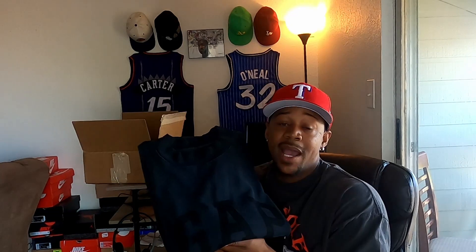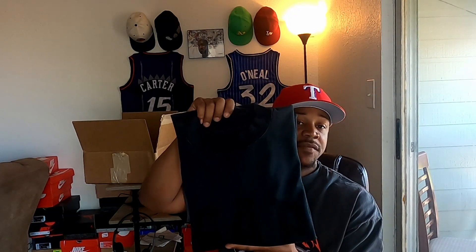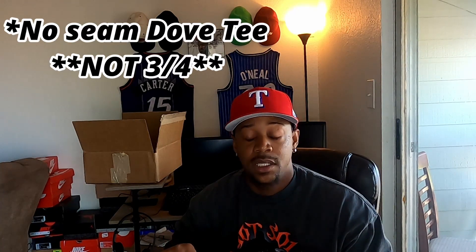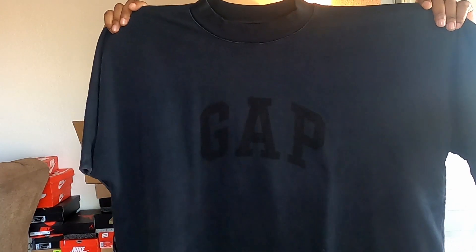Let's jump right into this. As you guys can see, we've got the Yeezy Gap Balenciaga Dove Tee. This is the three-fourths cropped Dove Tee from the latest release — the first release with Yeezy Gap and Balenciaga all together. This one released in late February of 2022. They are all oversized fit.